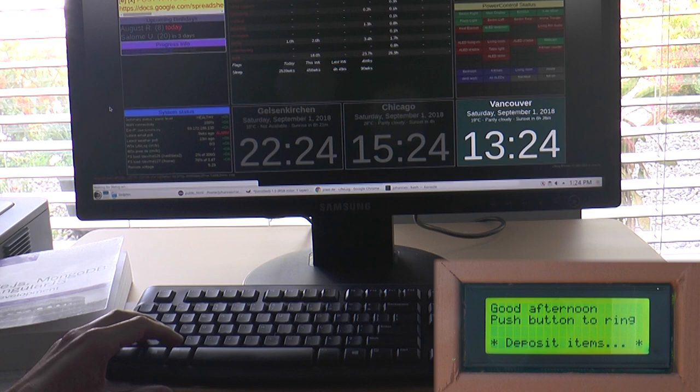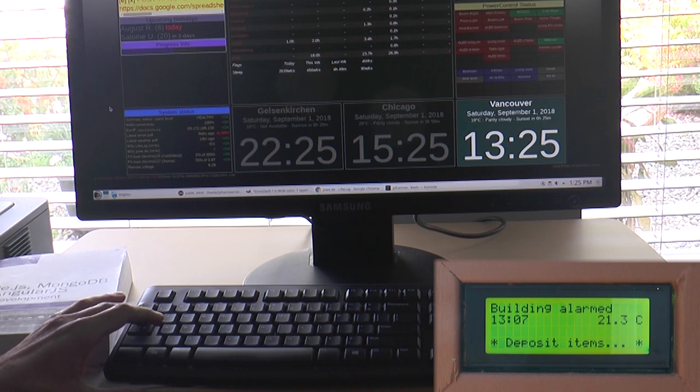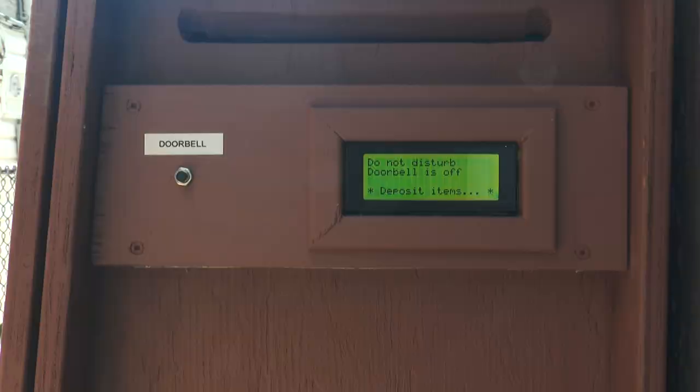Whenever I'm away from home though, the doorbell will be disabled, and the mailbox display will alert a potential intruder that the alarm is on. I can also tell the system that I'm sleeping or otherwise do not wish to be disturbed. Then the doorbell will not work, even if you don't believe the message and try the button anyway.